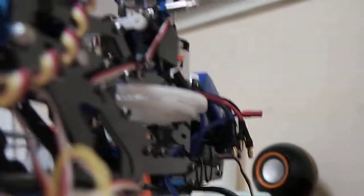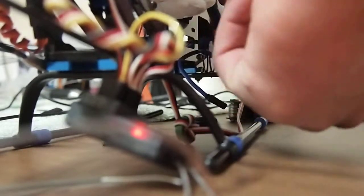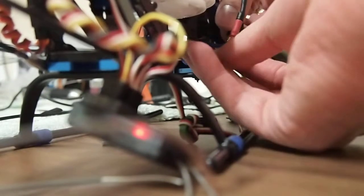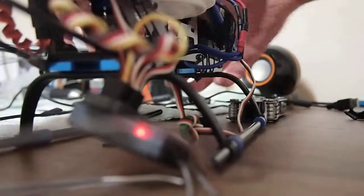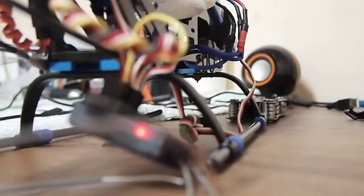Now I'll connect the original motor that was meant for this build, and as you will be able to hear, unfortunately nothing will happen. Connecting the third cable now. Okay, resetting the battery one more time.